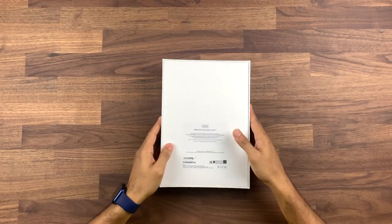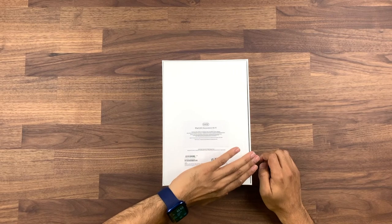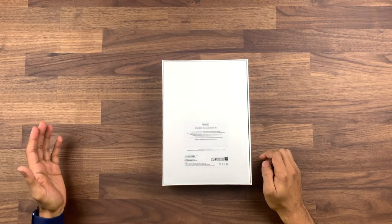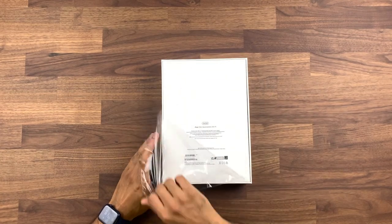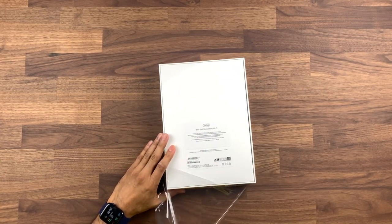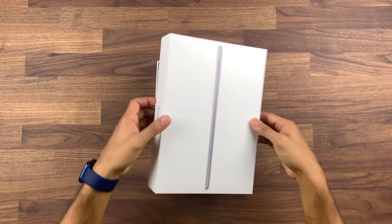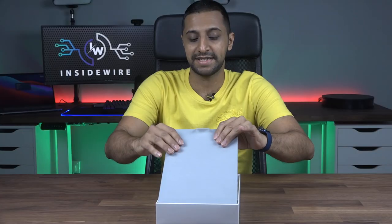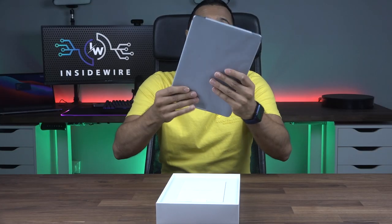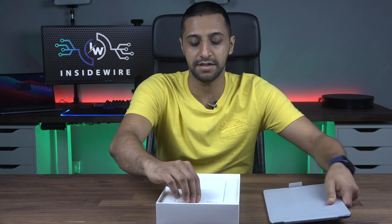So this is the iPad 9th gen 64 gig — you can see that on the back just here. Apple got rid of plastic packaging on the iPhones but it doesn't seem like they've done that on the iPad just yet. Here is the iPad — they have got rid of the plastic coating on the device itself, so it's more of a paper-based coat on here.